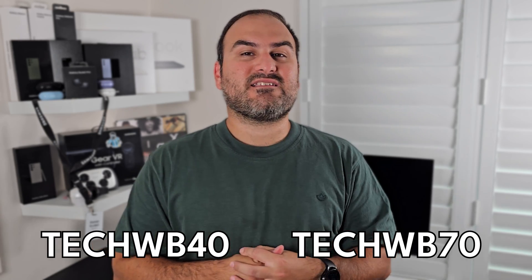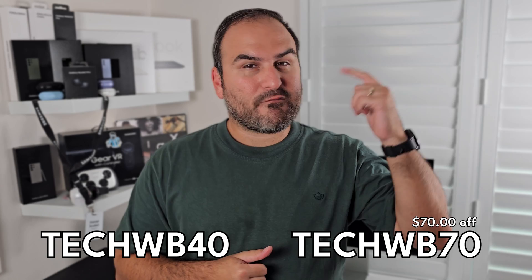I want to thank Uperfect for sending this product out to me — they have not paid me for this review. However, they are offering a special discount code for you to take advantage of. There's a link in the description. You can use the code TECHWB40 to get $50 off your order over $300, and TECHWB70 to get $70 off your order above $500.